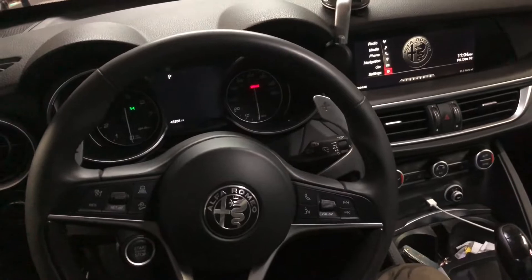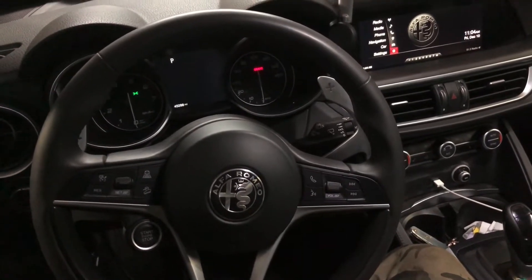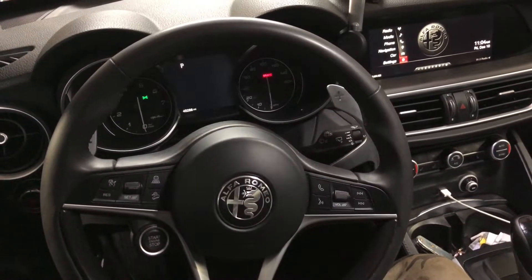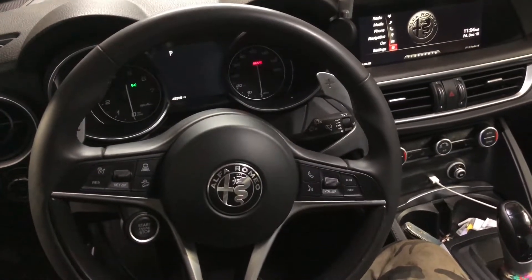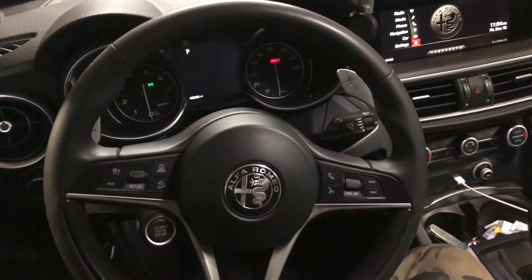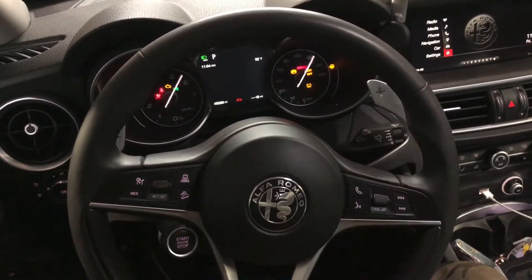All right, we want to change the rear brake pads on the 2018 Alfa Romeo Giulia. To do that, we have to retract the parking brake, so we're gonna put the key on.